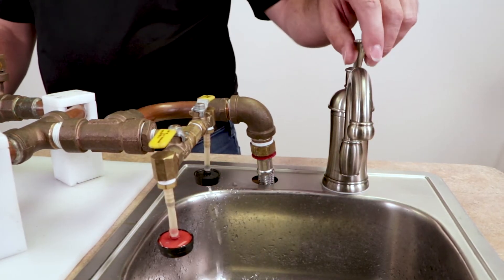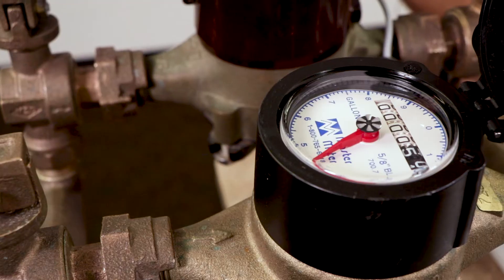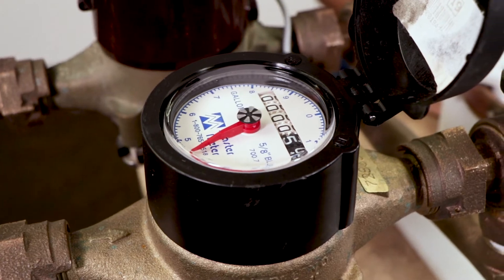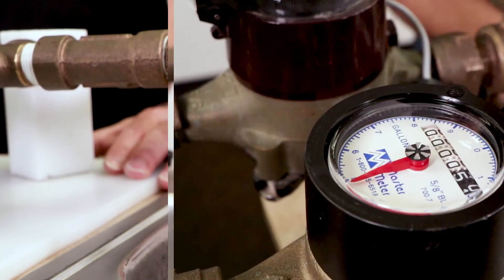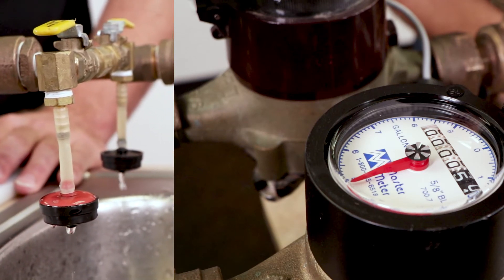In normal flows, the household water meter registers the water flow, which allows the utility company to bill a customer for the water being used. However, when water in the home is shut off and a leak occurs, this causes the water to pass below the meter's low flow capability, simply not having enough energy to activate the water meter.